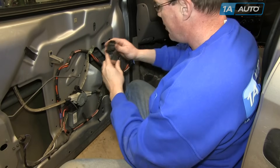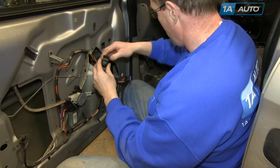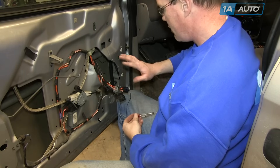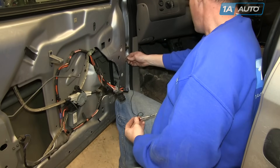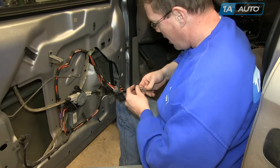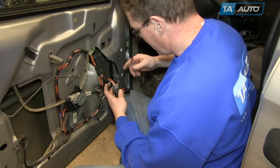I'll turn my key on so you can see my driver's side power window motor is not working. I'm going to diagnose what's not working here. I've got a test light. I'll make a good ground with the vehicle. Here's my switch — I just took a switch off the door panel and put it on here.